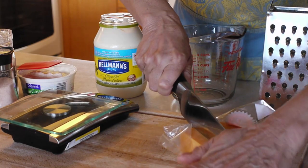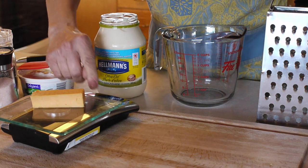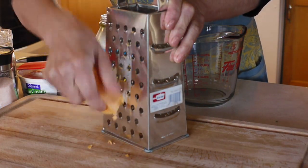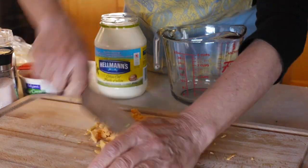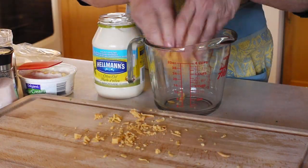Here's an easy recipe for tasty vegetable dip. Grate one and one half ounces of cheese with a small grater. We're using Gouda here, but you could use a cheddar or whatever cheese you like the flavor of. Put the grated cheese into your measuring cup.